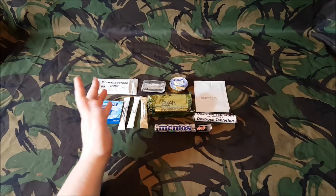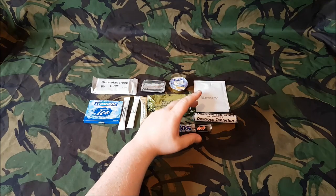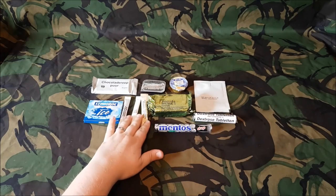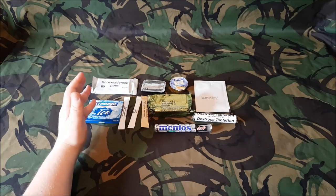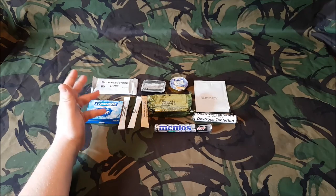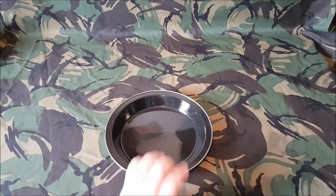Okay so for this one — breakfast for me out of all this. I'd probably have the biscuits brown with some pâté and some jam. You can have a soup, especially if it's a cold morning — a nice bowl of soup. We'll try the beef bouillon in this one and we're going to have a cup of coffee. We'll try the chocolate, and the chewing gum and Dextrose tablets — you'd probably eat them through the day to keep you going.